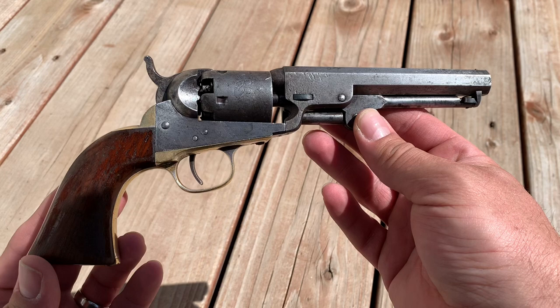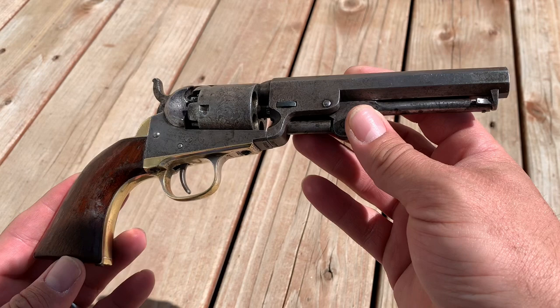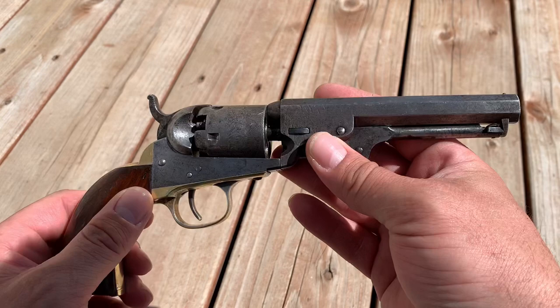We're going to do a couple of videos. This is an actual original Colt 1849 Pocket Model revolver in .31 caliber, and just look at it — what a beautiful piece of history. For its age, it's in great shape; it still has some original silver plating on it in some areas.